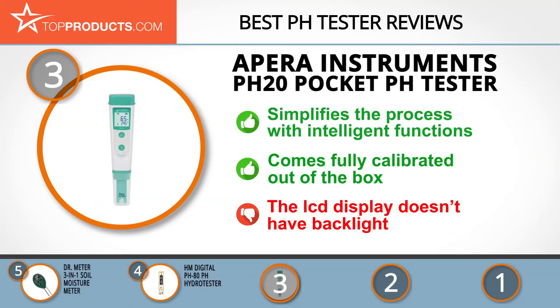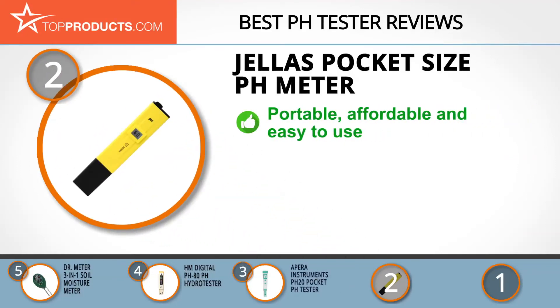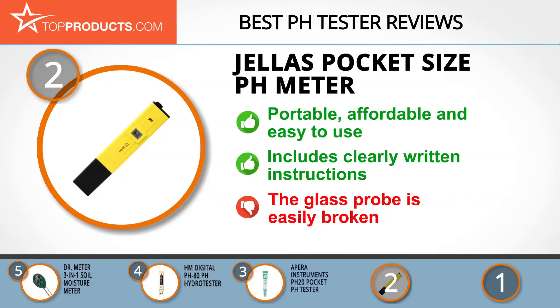At number 2 is the Jellas Pocket Size pH Meter, our pick for best value. Jellas produces high-quality, economically priced electronics tailored to customer needs. This portable, affordable meter works easily in the kitchen or laboratory, with a pH range of 0 to 14, a resolution of 0.1, and an easy-to-read LCD display. It's easy to calibrate and maintain, with clearly written instructions — just handle the glass probe with care as it's fragile.